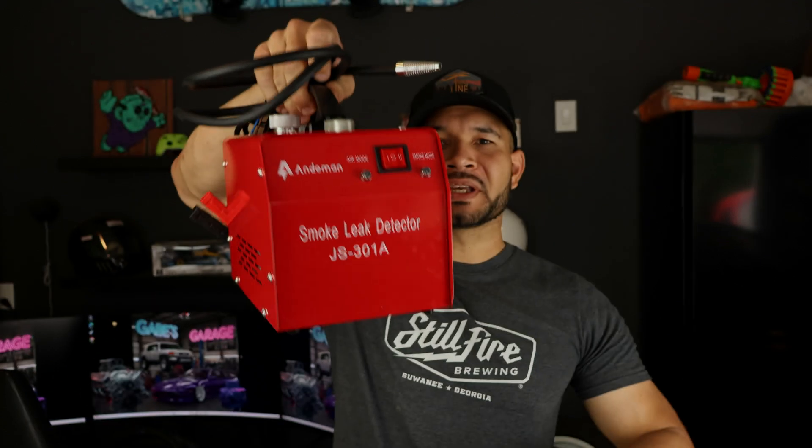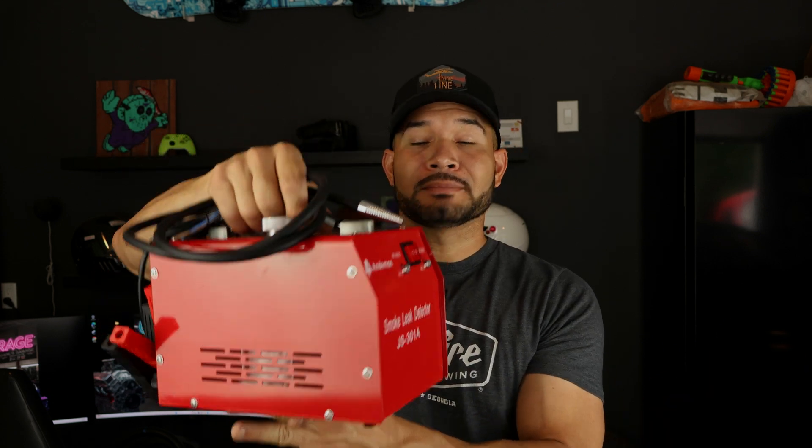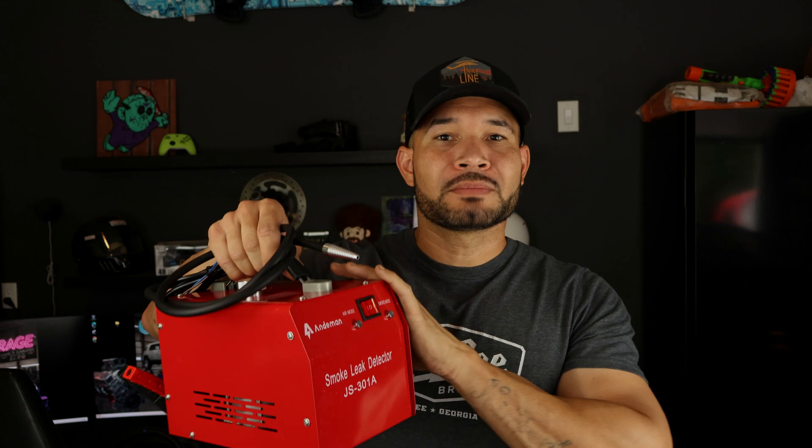This machine goes for about $70 on Amazon — super compact, lightweight, and it definitely works. I'll be using it mostly for automotive stuff, but you can use it for so much more. Pretty much anything where you need to find a leak, this will do it. That price is without my 10% off code, so let's use it. Realistically, this is a great machine to find any kind of leaks — vacuum leaks, evap leaks. There's so much use for this little thing.